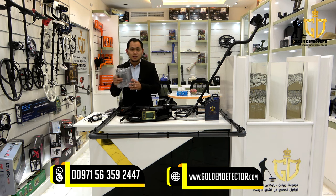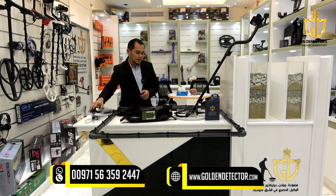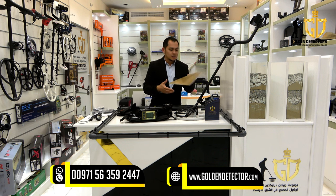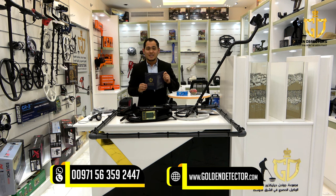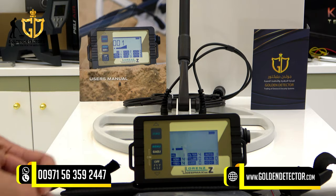Also included is a charger, a connector for the headset, and a wired headset. We also have a user manual, and lastly, our company provides a Golden Detector warranty card. Now let's proceed to the Lorenz Deepmax C2 device screen.